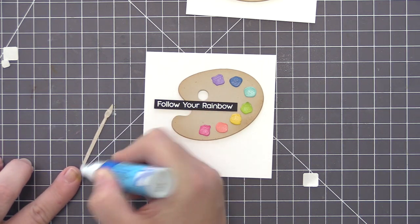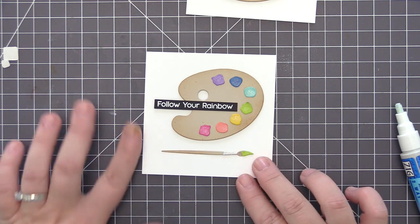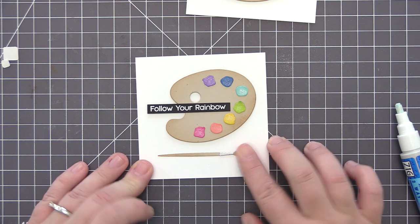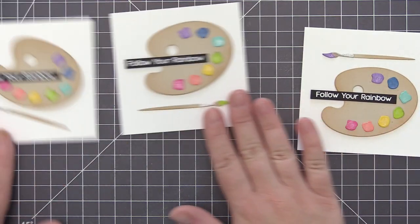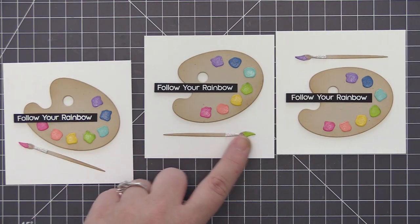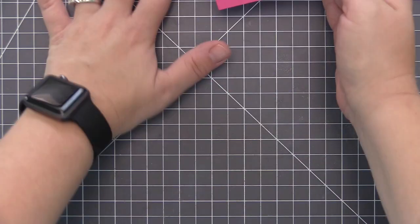For the second design I have the paint palette more straight across the card with the sentiment strip layered over top, and the paintbrush positioned underneath in a straight line. The third one is the exact same as this one, except I put the paint palette at the bottom of the card base and the paintbrush at the top. So now I have three different card designs that are very similar but each changed up just a little bit.